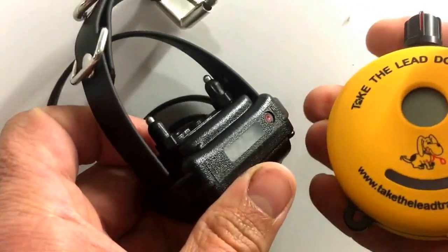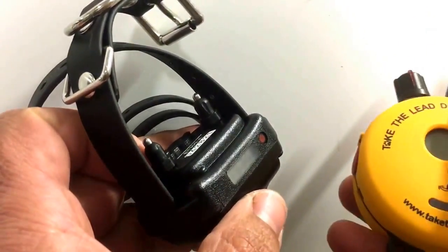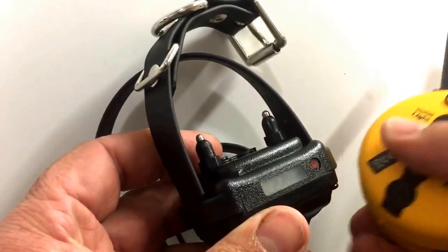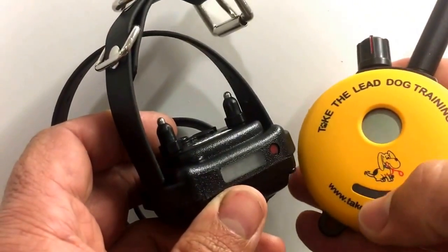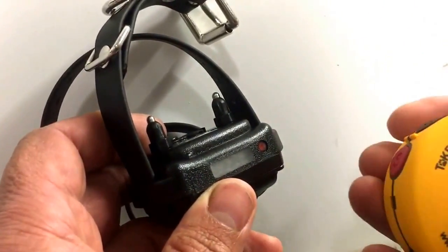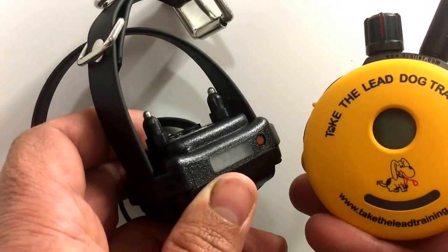I'm going to run through the key features of the AT300, the E-collar Technologies Mini Educator remote training collar. We have the familiar circular transmitter and the receiver collar as worn by the dog. I'm going to assume you've already looked at it and noticed the contact points, aerial, and stimulation dial. I'll run through the features, not the individual components.